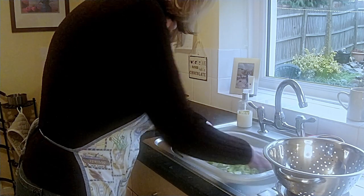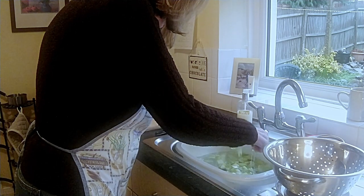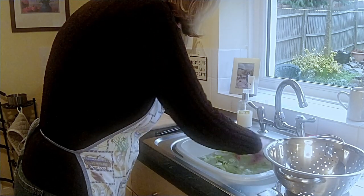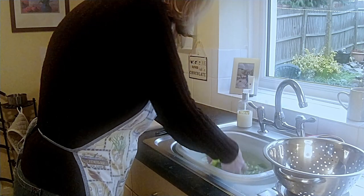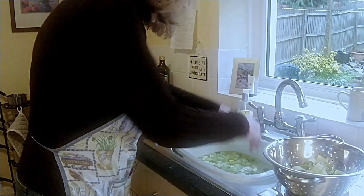Actually this isn't a very dirty one at all, it's quite clean. That's good. There are a few pieces of mud at the bottom of the bowl but that's all. So just take it all out, pop it in a colander and that will drain off.